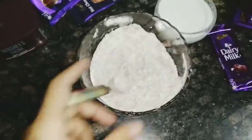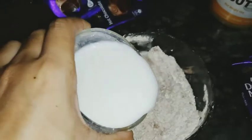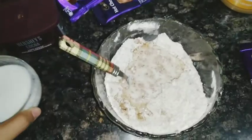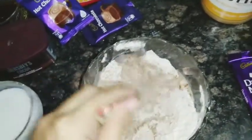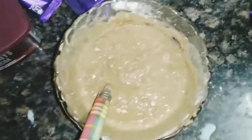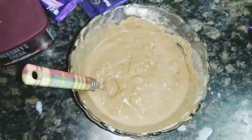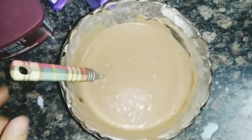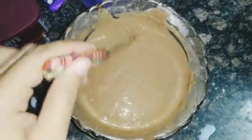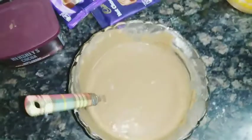I will add milk slowly to form a liquid batter. Mix it well. You can see there are lumps — just mix it well and keep adding milk until the batter is smooth.